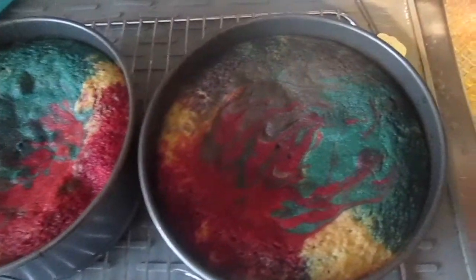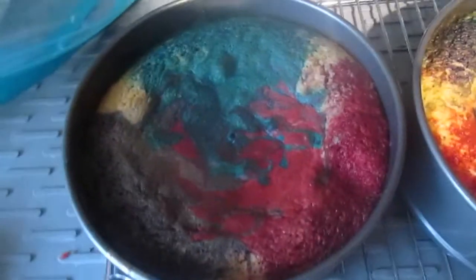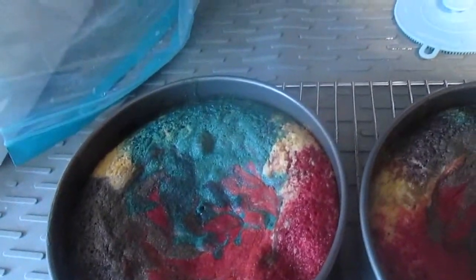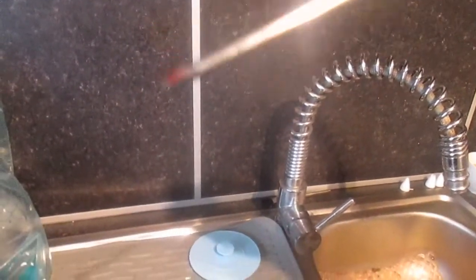My cakes are now out of the oven — there are some creamy bits but that was expected. I'm going to leave them to cool down before decorating. I put them in for 47 minutes but there was still a little bit of dye in it, so I cooked them a few more minutes and now it's done.